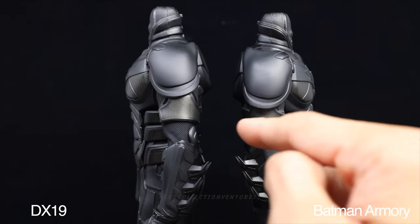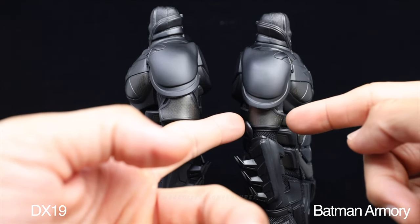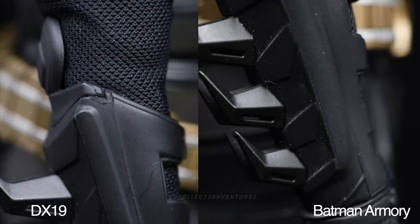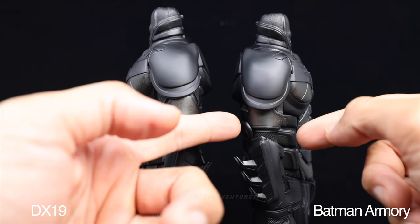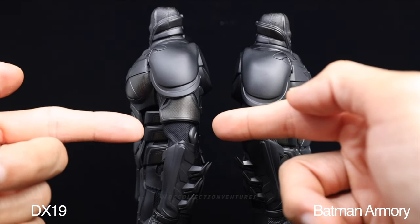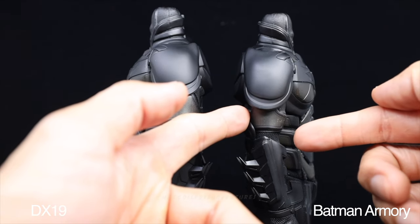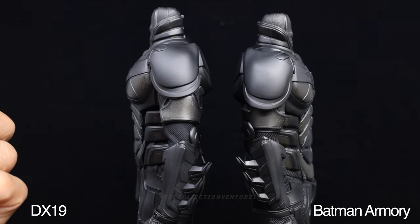The arm armor is a little bit bigger on the DX19 compared to the Armory version. Also, the armor pads on the Armory version are closer to the elbows, while on the DX19 they are farther away. This means the Armory version might have some limited range of motion at the elbow since the armor could get in the way, whereas the DX19 has more space for a full range of motion.